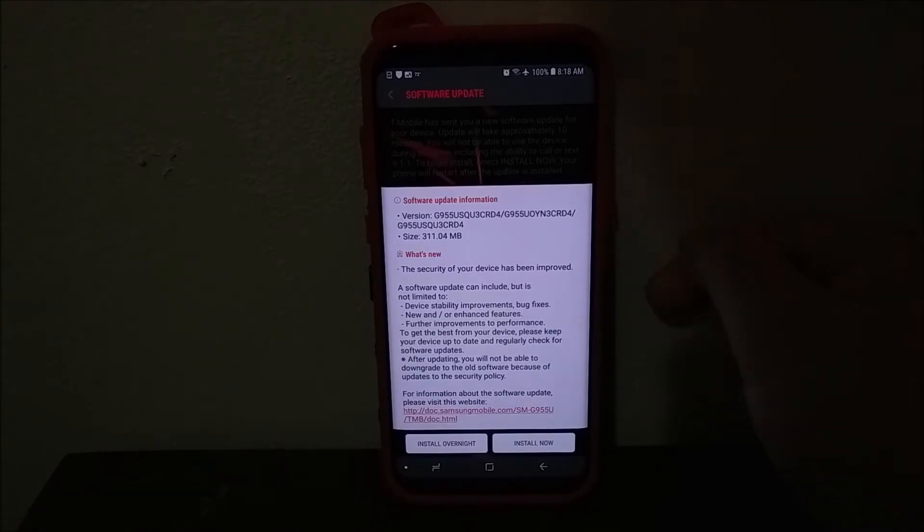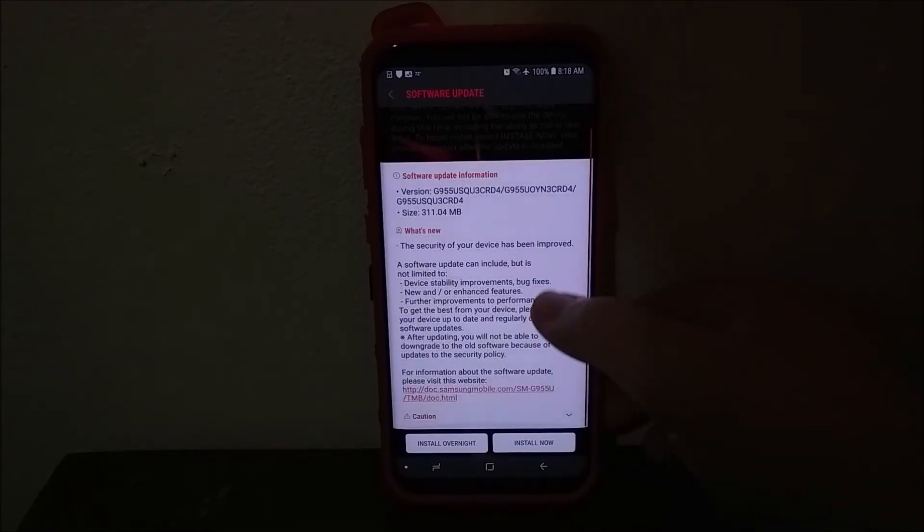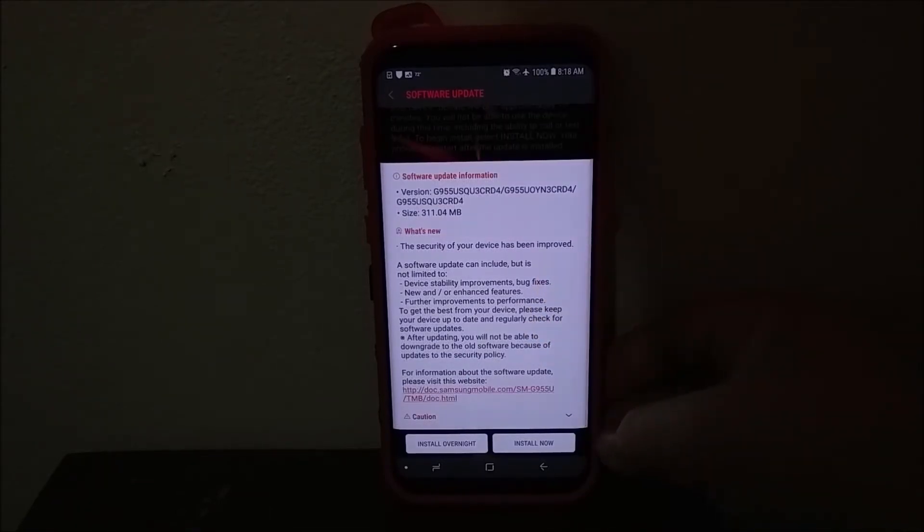A software update can include but is not limited to: device stability improvements, bug fixes, new and/or enhanced features, and further improvements to performance. To get the best from your device, please check for software updates regularly. After updating, you will not be able to downgrade to the old software because of updates to the security policy.